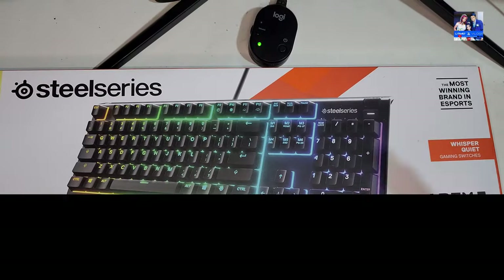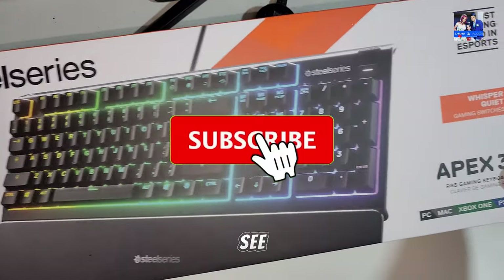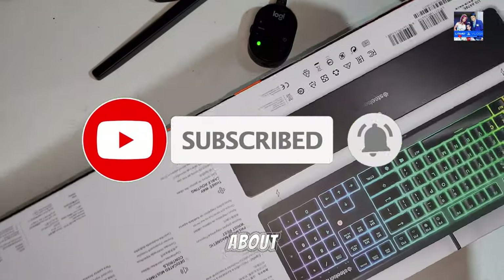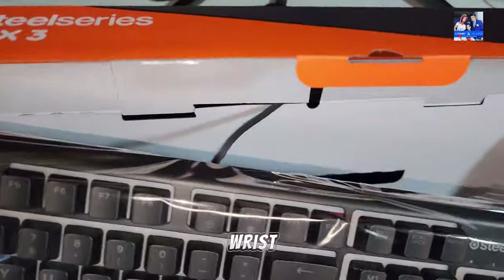Hi guys, today I'm doing a video review on the SteelSeries Apex 3. Without further ado, let's see how this budget keyboard actually performs. First off, let's talk about what you get in the box. It's pretty simple — you've got the keyboard itself, and you've got a removable wrist rest.